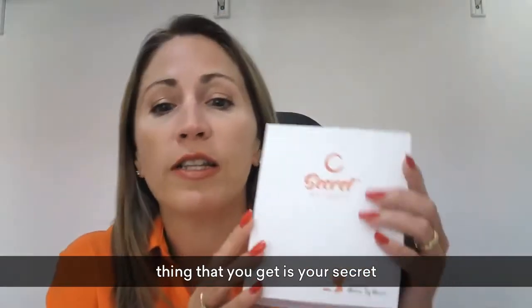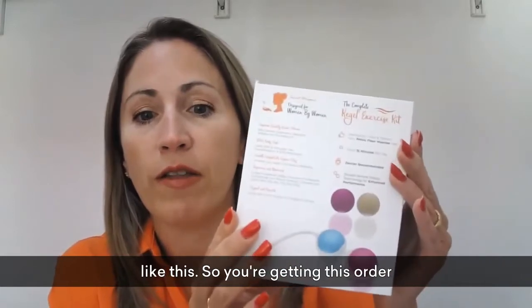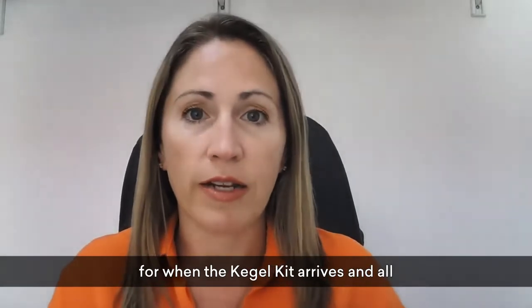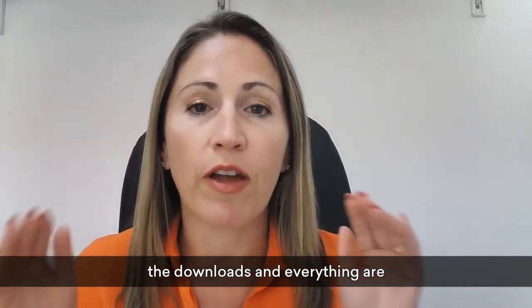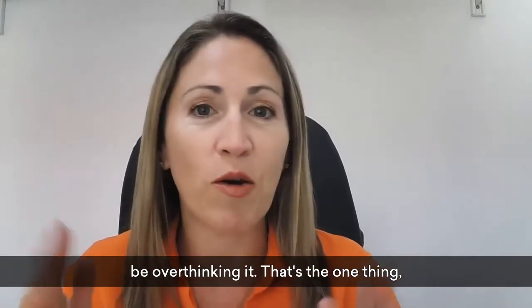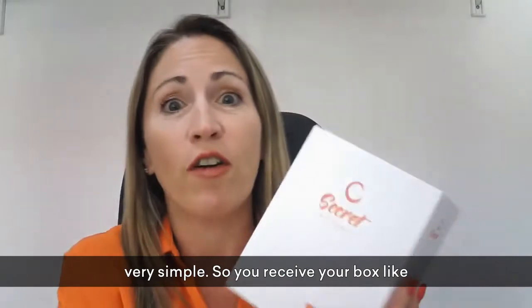The first thing you get is your Secret Whispers kegel kit — it'll arrive like this. You're getting this order confirmation email now, so you're ready for when the kegel kit arrives. All the downloads and everything are attached to this email, so as soon as it comes you're ready to go and you don't need to be overthinking it. Please don't overthink it — it is very simple.